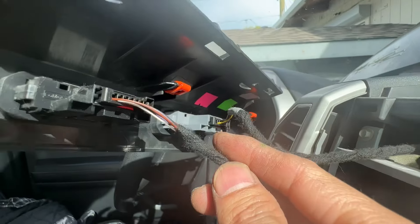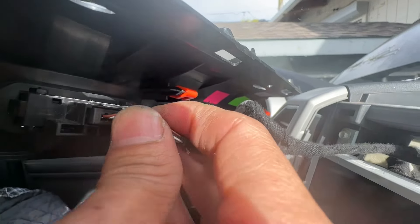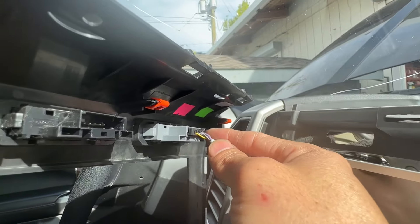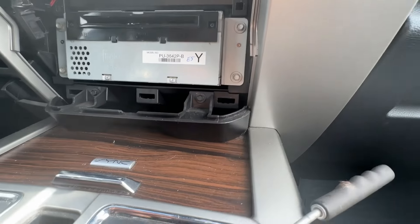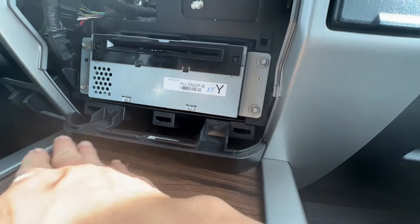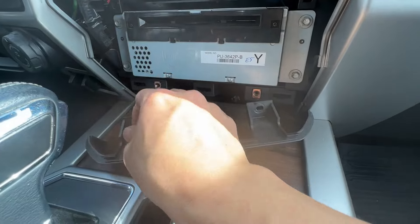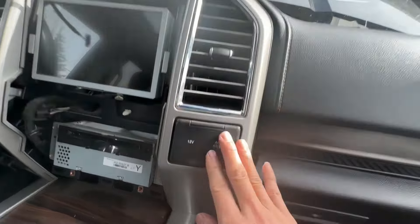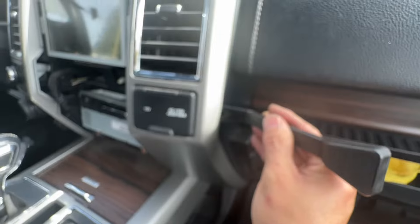There are two more connectors on top — the clip is just a small one on the side. Now I need to take two more screws out at the bottom, one here and one here, to get this plastic out. Then I can pull out this whole cover all the way down, starting from the center.